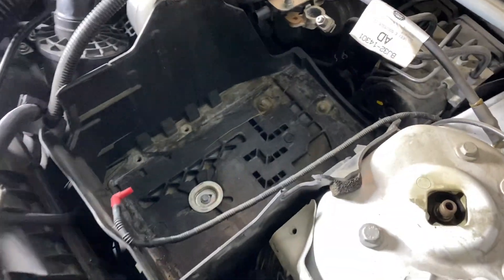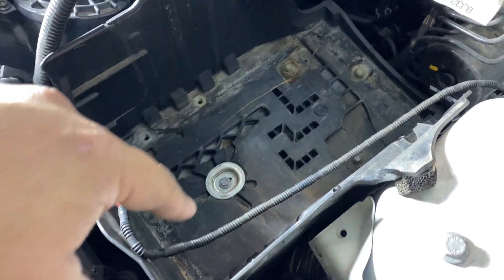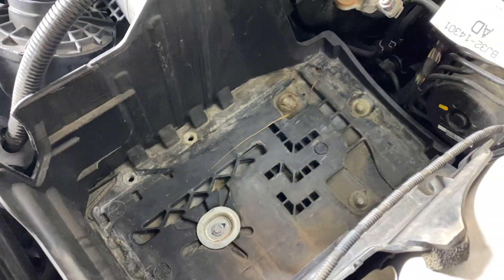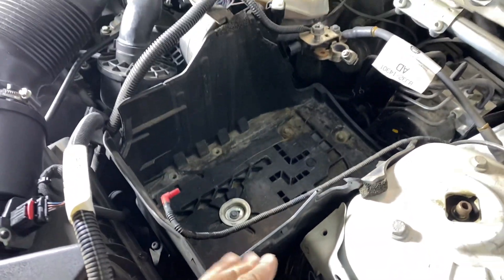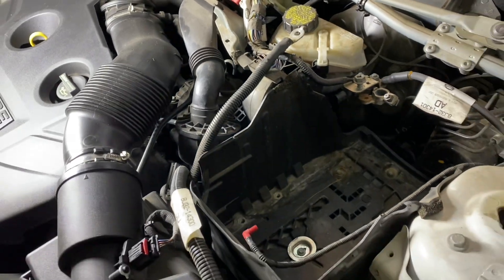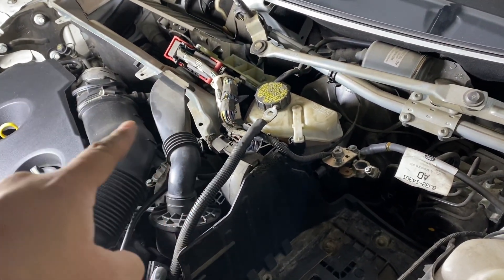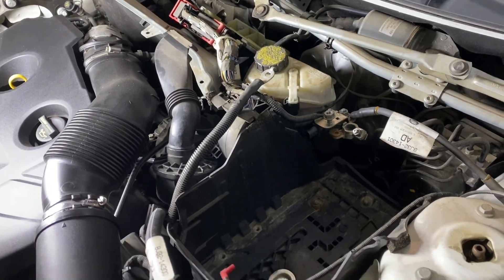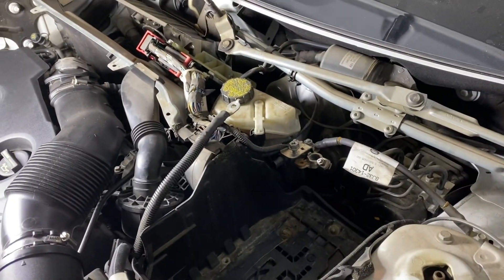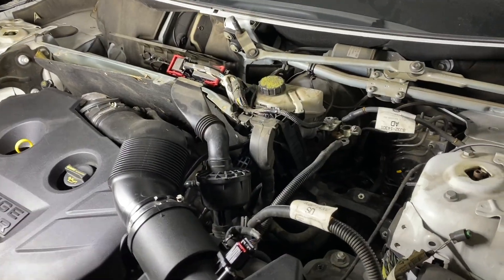Once you get the battery out — it's four 8 millimeter bolts down there — then the tray can come out, and we'll see where the heater lines hook up to the back of the motor. We might have to swing the ECU out of the way. Next up we'll get this box out and then see what's up.